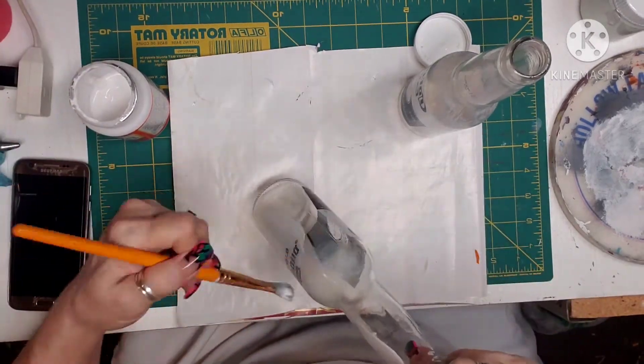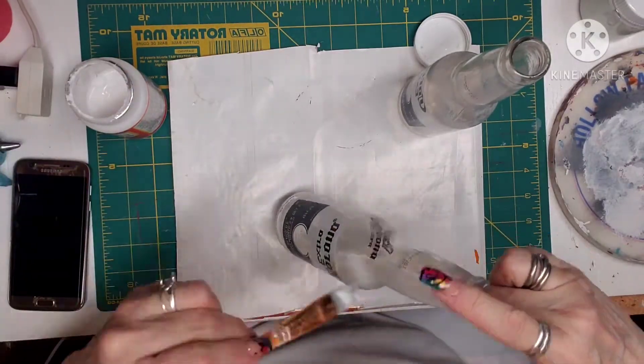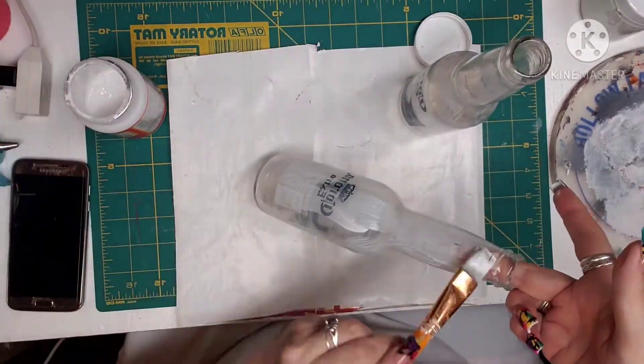So I took Mod Podge and I covered both bottles. The paint will stick to it much better if you use Mod Podge, so that's what I'm doing here.